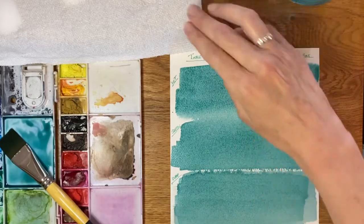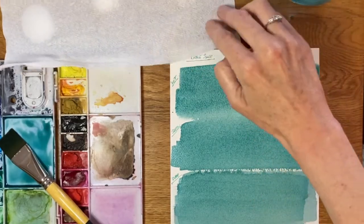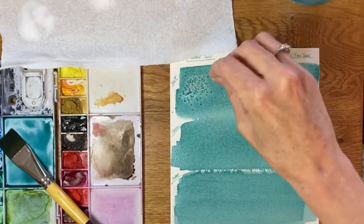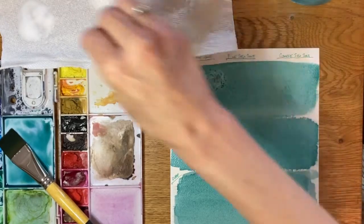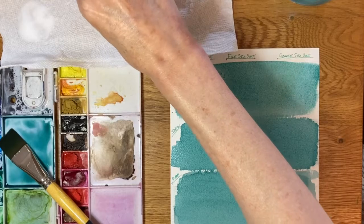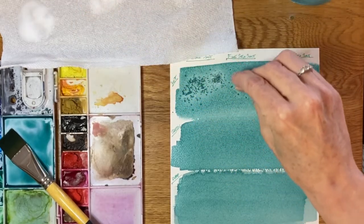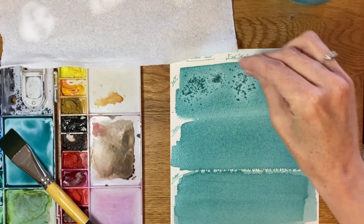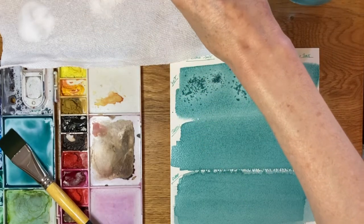We'll start with the table salt — I'll sprinkle it around and then do a little clump over there. Then the fine sea salt, and then a clump here, and then the coarse.